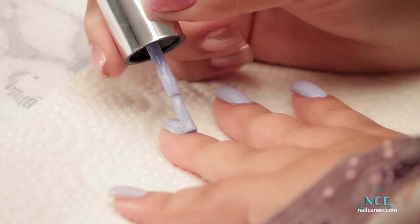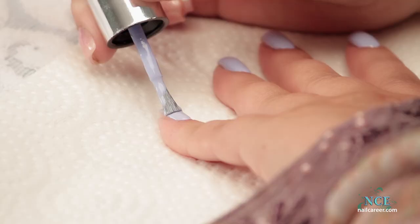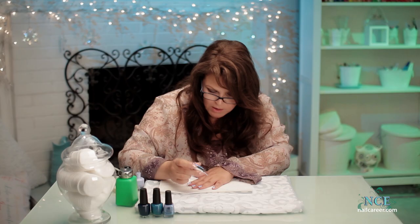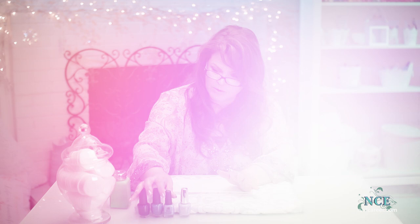Some ombre designs put Vaseline or tape around the cuticle — I don't really do that. I'll show you why at the end. If I get any on the cuticles, which I will, it's really an easy cleanup with your remover and a cotton pad. I'm gonna wait for these to dry just a little bit. It does dry fast but I am gonna wait.